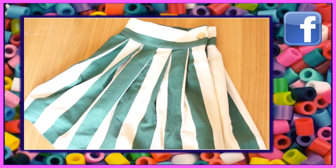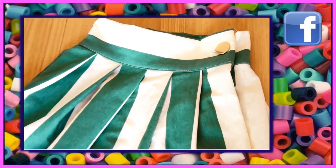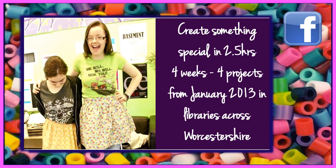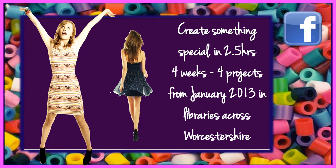And there you've got a beautiful skirt and it'll take you less than 40 minutes to make. If you want to create something special in two and a half hours for four weeks — four different projects from January 2013 in libraries across Worcestershire — then get in touch.